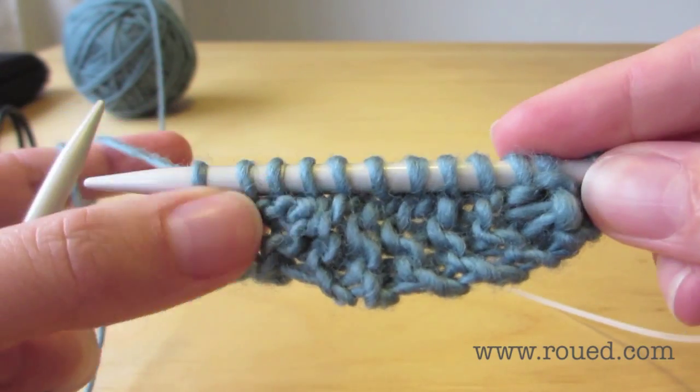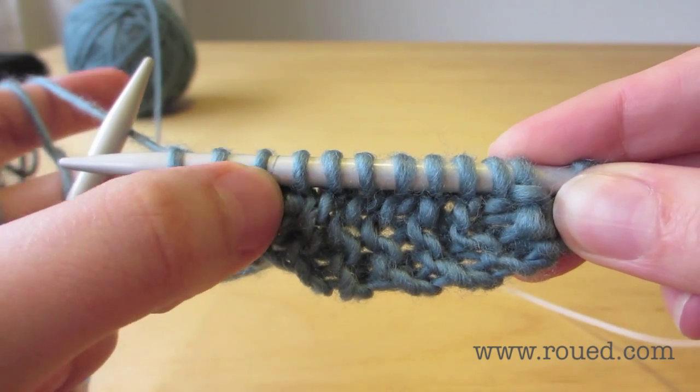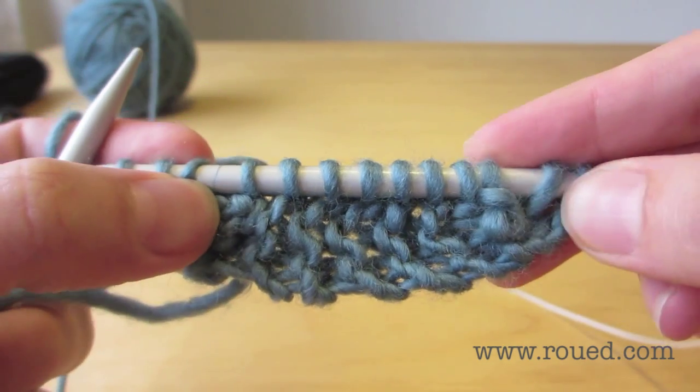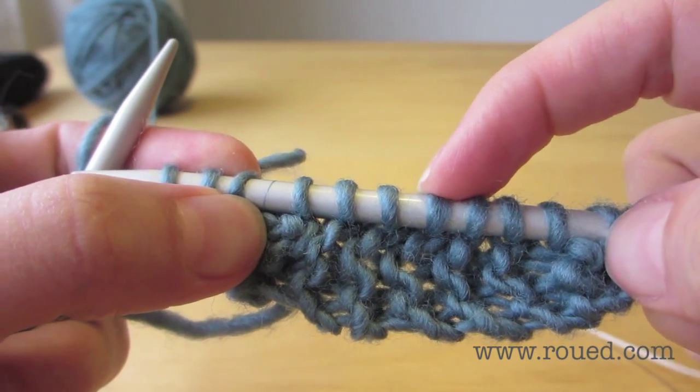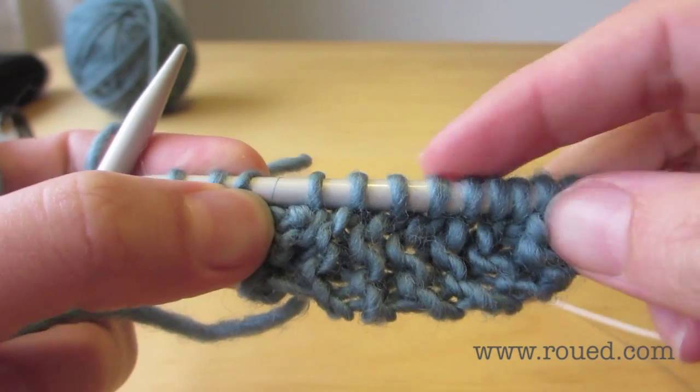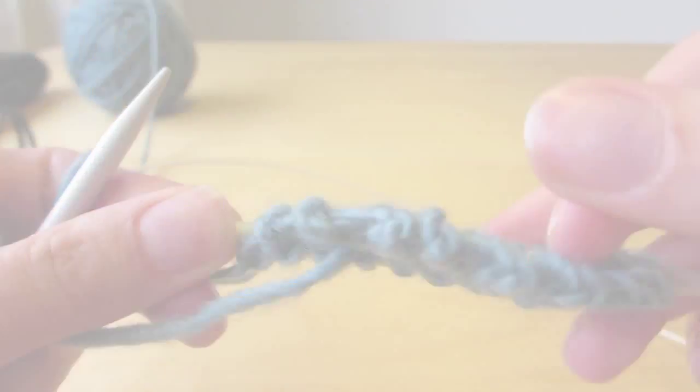So we've finished off. On the right side, counting from one end, we have the one, two, three, four, five, six, seven stitches we've picked up. And if we look at it from the wrong side, we see both purl.